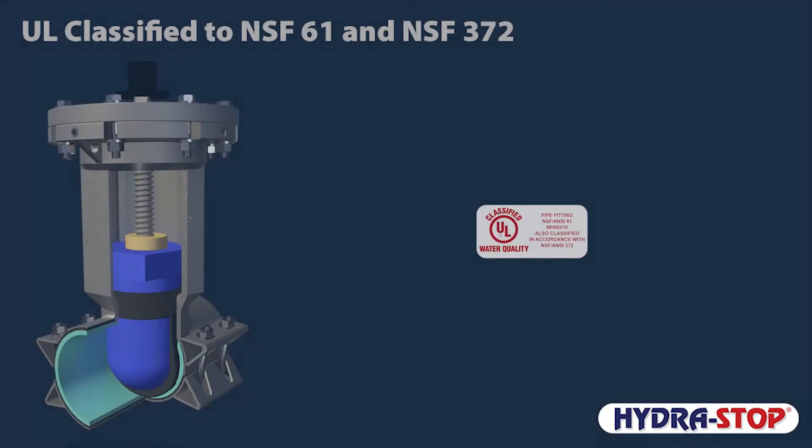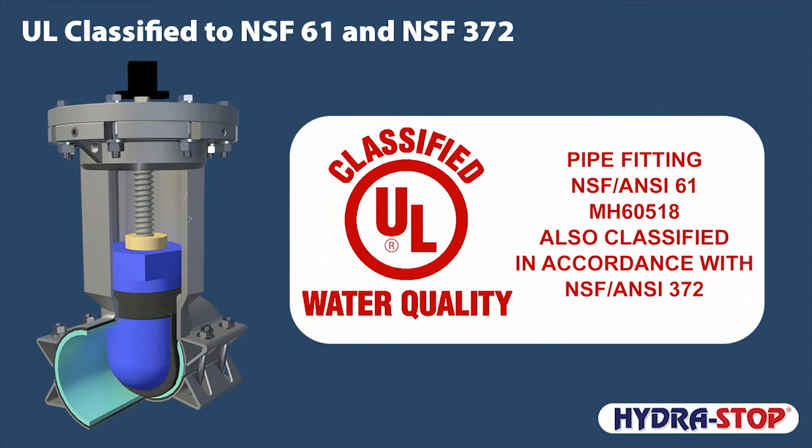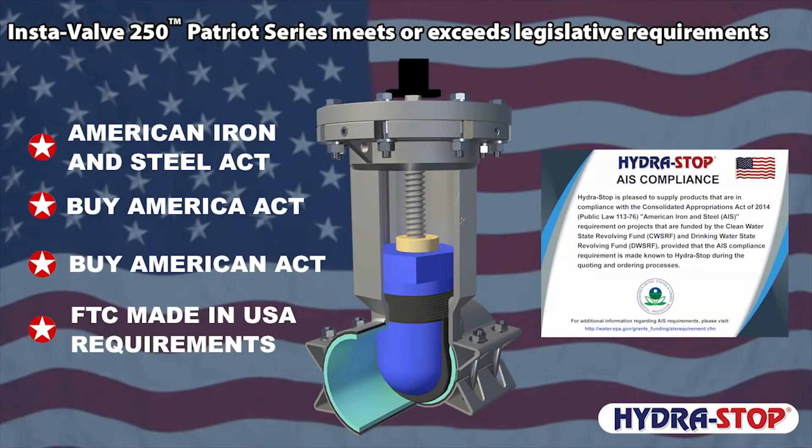The InstaValve 250 is certified to comply with NSF 61 for use in drinking water systems. It is also lead-free and classified in accordance with NSF 372 to comply with the low-lead requirements of the Safe Drinking Water Act. The InstaValve 250 is American Iron and Steel Act compliant and meets Buy America and Made in USA requirements.